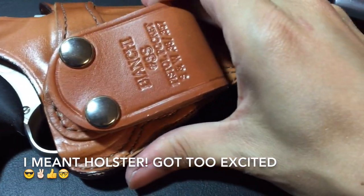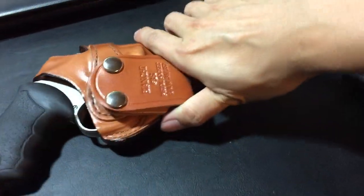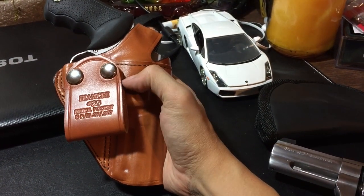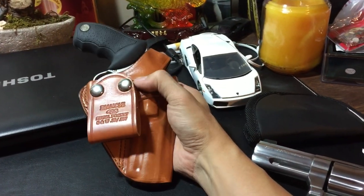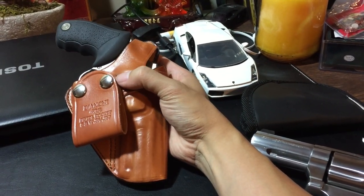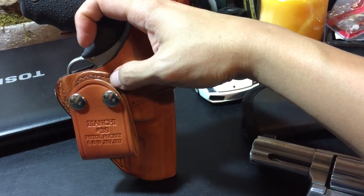You can just turn it like so — you hear that? You can cant it however you want. Another feature I really like is the belt clip right here. The belt loop is on the side of the holster, not in the middle, so it reduces the bulk versus if it were right at the middle, which would make it too thick. I like how it's offset to the side a little bit so it doesn't add extra bulk.